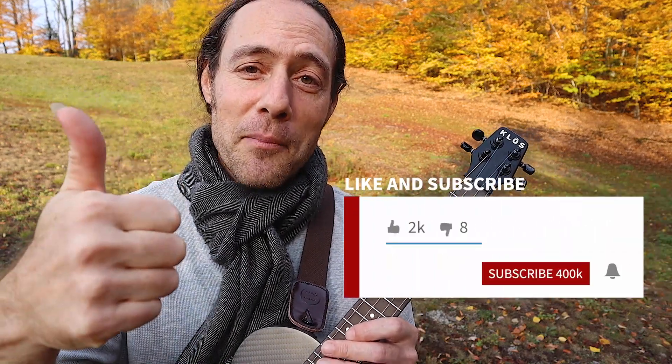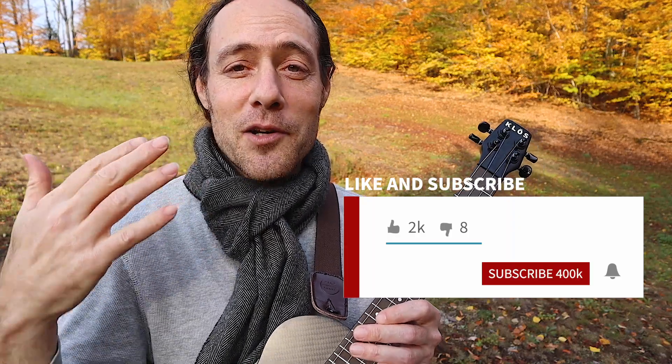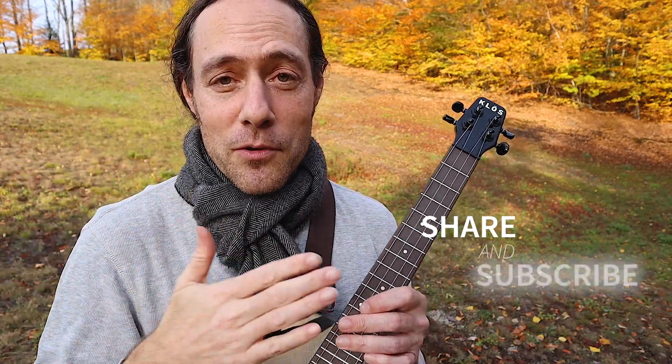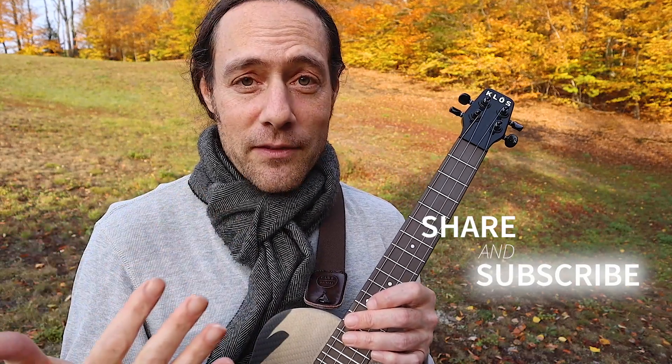Before we do, if you're digging this video, please give it a thumbs up. If you subscribe to the channel and ring the notification bell, you'll keep in the loop every time I put up a new video. And please share this video with your ukulele and music-loving friends — you help me get my message out there, and you'll make my mom really proud. Thank you so much. Let's jam.